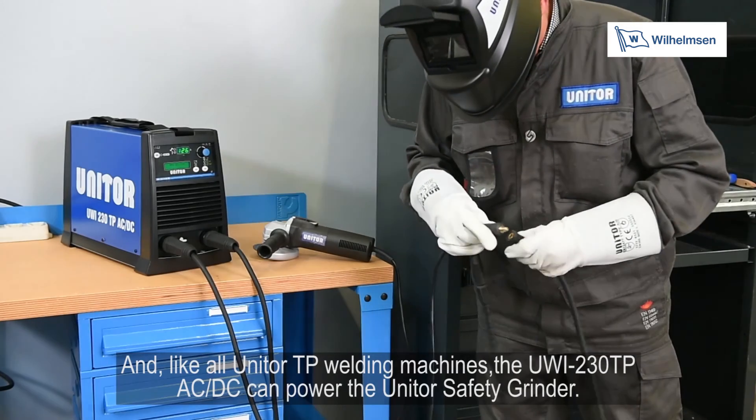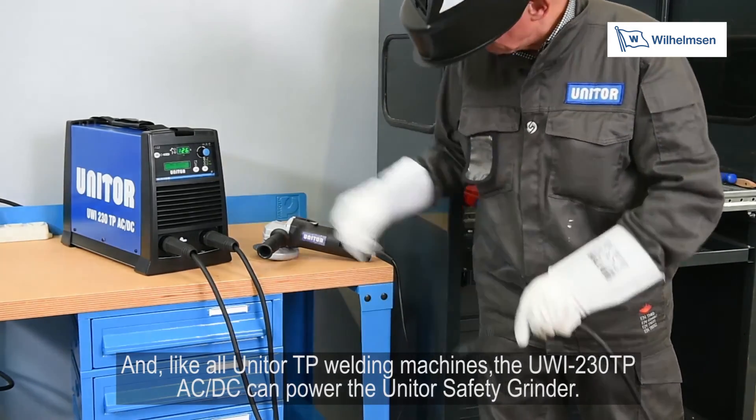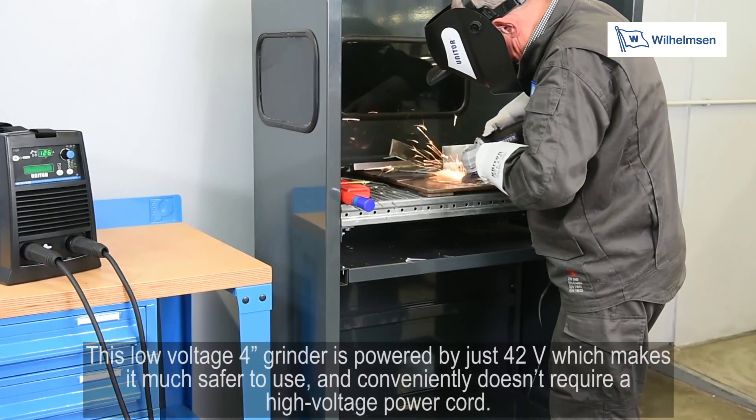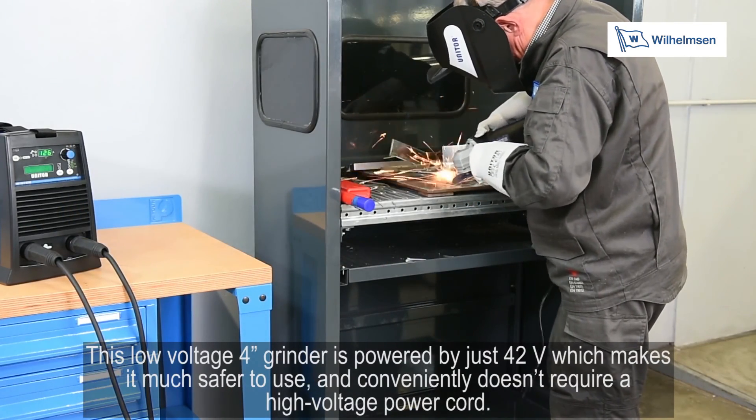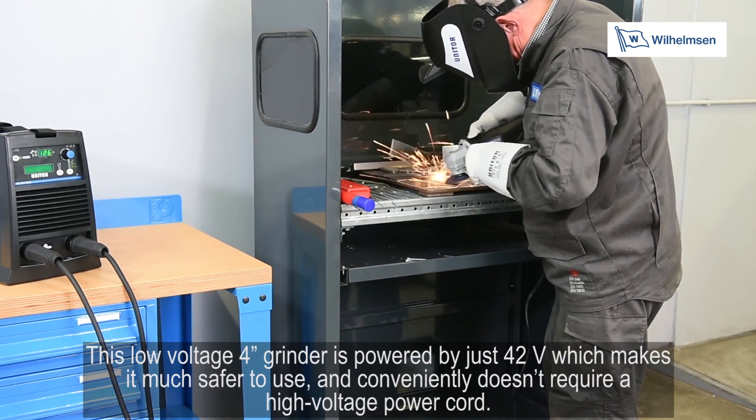Like all Unitor TP welding machines, the UWI-230TP AC-DC can also power the Unitor safety grinder. This low-voltage 4-inch grinder is powered by just 42 volts, which makes it much safer to use and conveniently doesn't require a high voltage power cord.